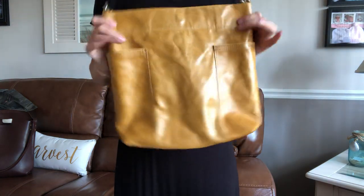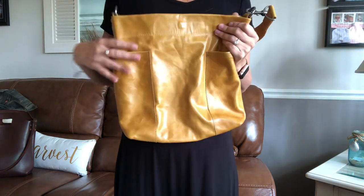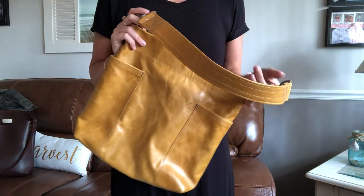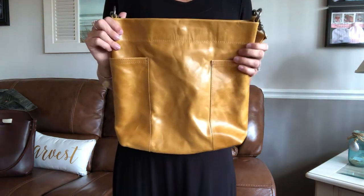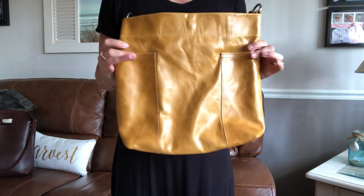Hi guys, welcome to my channel. I'm going to do another leather bag review for you today. This one is by a company called Rough and Tumble out of Maine. The owner makes these bags, she does have a small staff and two stores in Maine, and these particular bags are made one at a time.